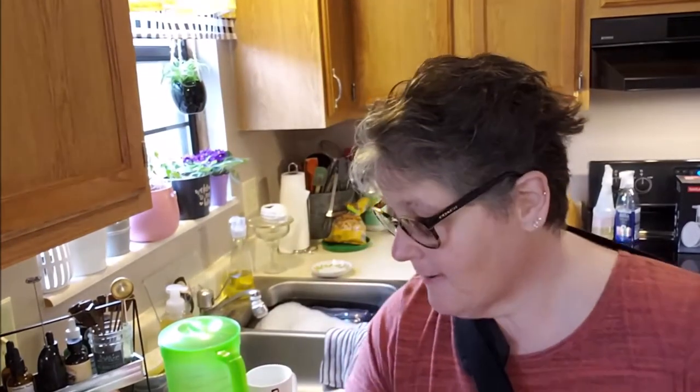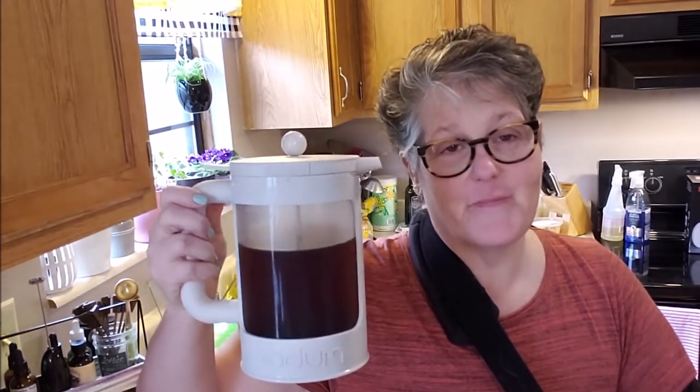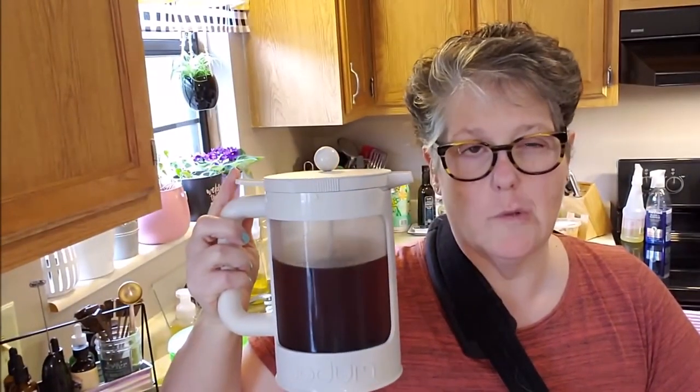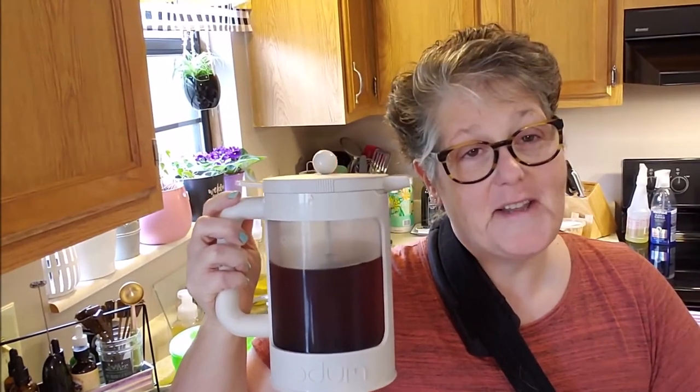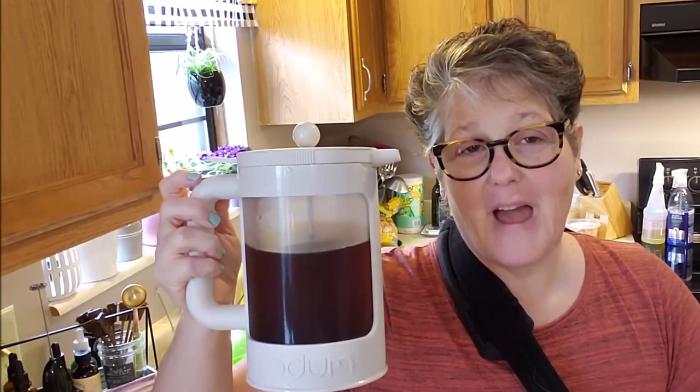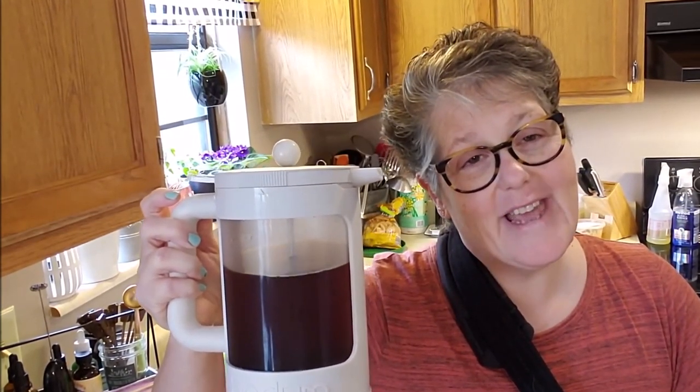I have a cup of cold brew. It's delicious. You get that buttery caramel because I used flavored coffee. It's very smooth. I would definitely highly recommend the Bodum cold brew coffee press — it's amazing. I won't store my coffee in this; I want to wash it out and clean it up. But if you like cold brew coffee, I highly recommend the Bodum. All right everybody, have a good one — talk to you later, bye!